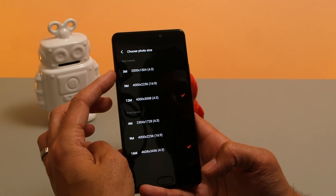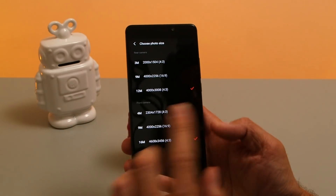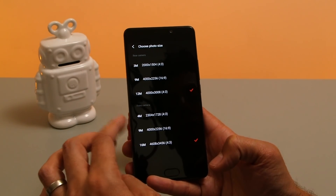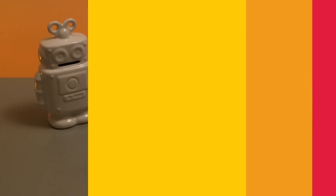For photo size at 4:3 you've got options of 3 and 12 megapixel and then 9 megapixel for 16:9. For the front facing camera, at 4:3 you've got a 4 megapixel and 16 megapixel option and also a 9 megapixel for 16:9.